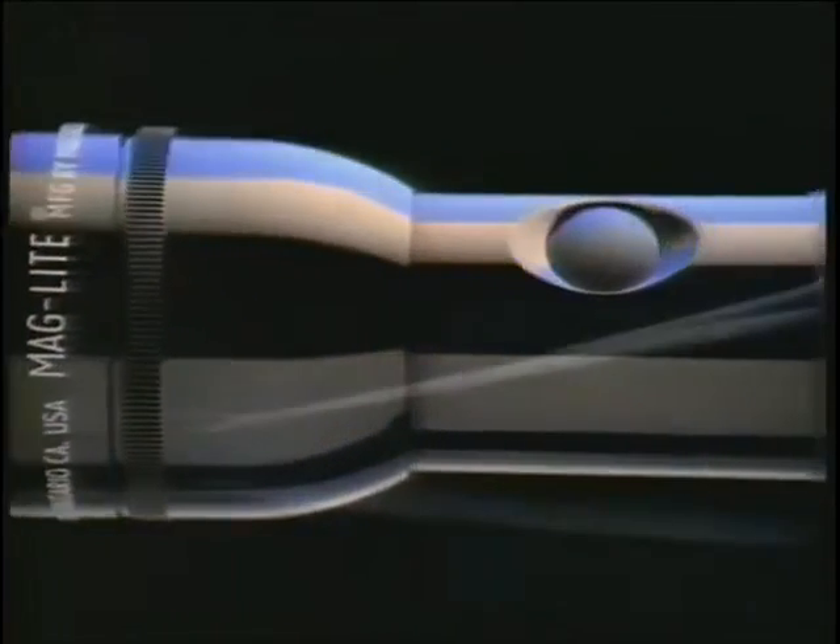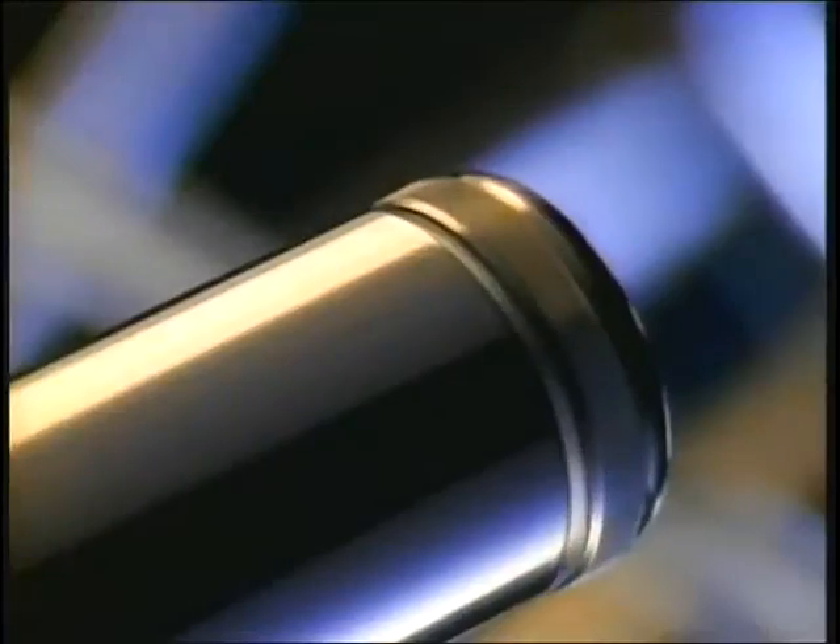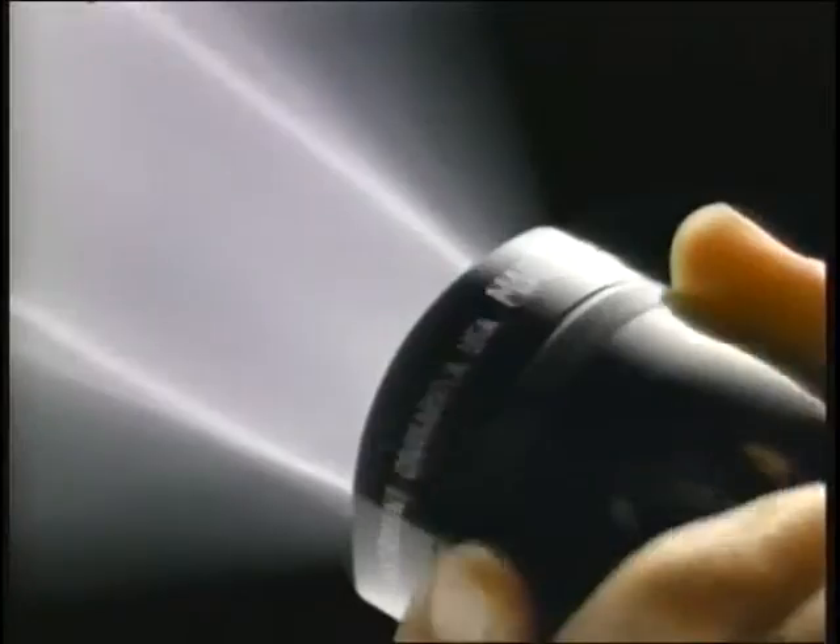When we build a Maglite flashlight, we craft the body from a single piece of aircraft aluminum. We seal each end with high-grade rubber O-rings. We give it a patented self-cleaning switch and a patented adjustable beam.